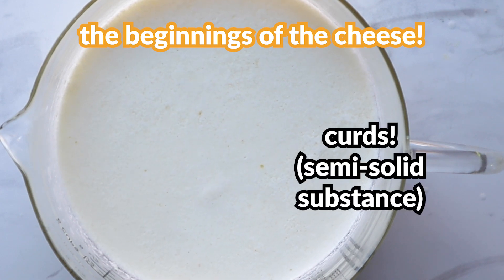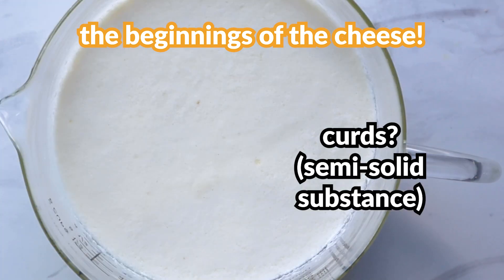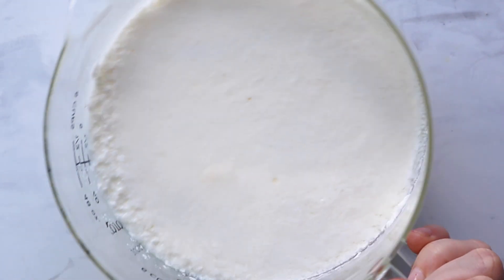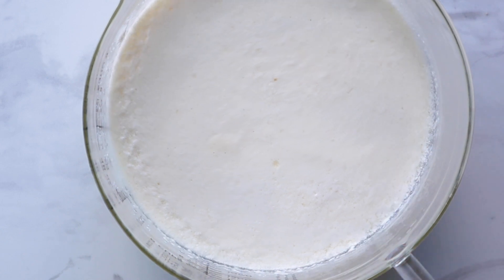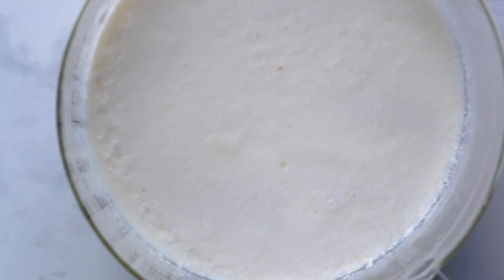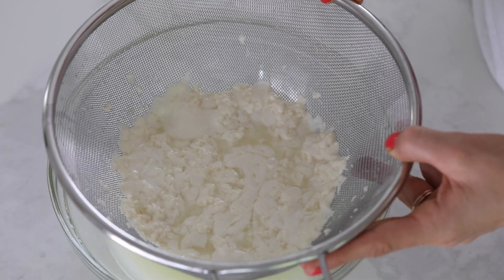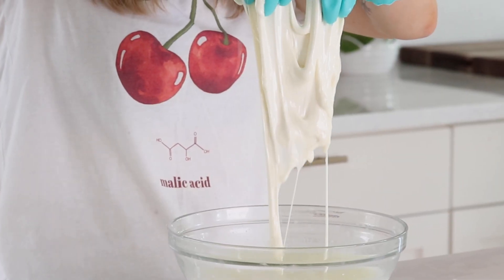Maybe now you're questioning why you're making this ricotta and wondering if it's really going to be as delicious as you thought it was, but trust us, it is. Over time it's going to transform, and this is the same exact way that mozzarella, cheddar, parmesan — any cheese is formed. It all starts with curds.